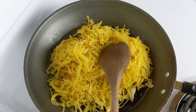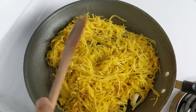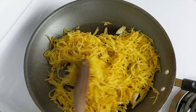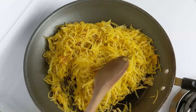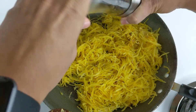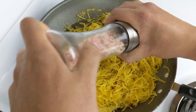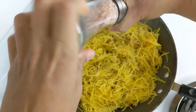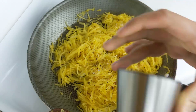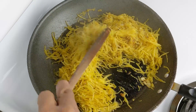Go ahead and give this a good mix. You're going to cook this in the pan for about five to eight minutes. Let's go ahead and add some pepper and some more salt. Go ahead and stir this around — just make sure you're constantly stirring, you don't want it to stick and burn.